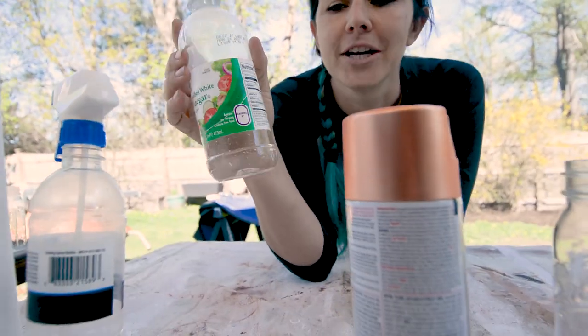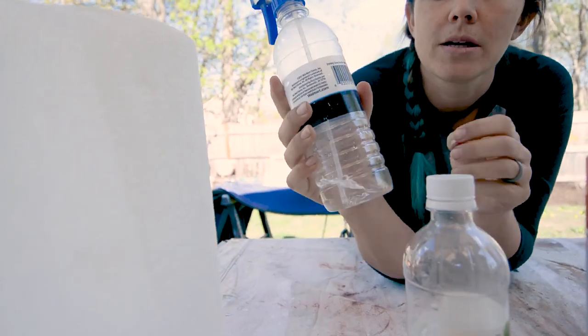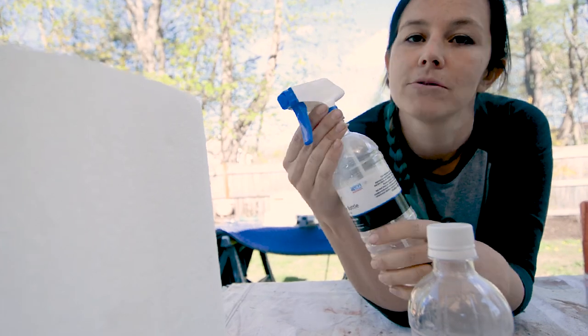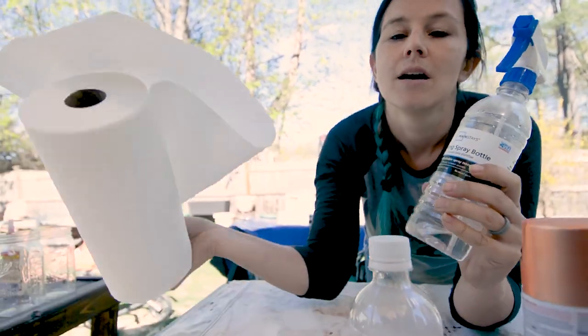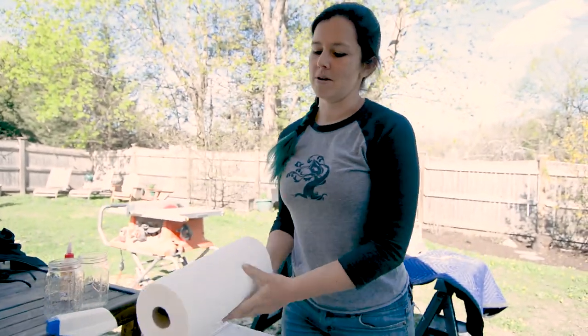Next, you've got your vinegar — any white vinegar. Then you have a spray bottle and you fill it with a little water and then you're gonna fill with a matching amount of vinegar. And then paper towels. Super easy, not much to do, and it's a great outcome.